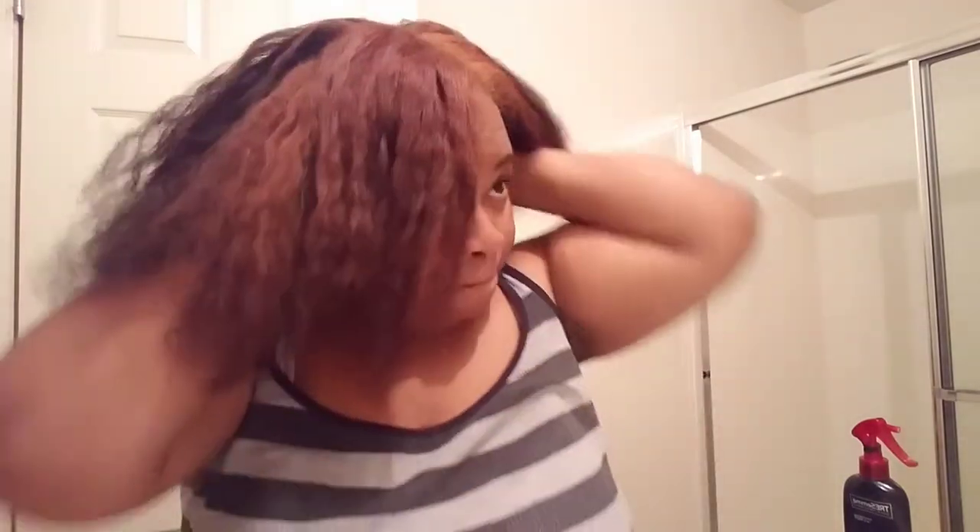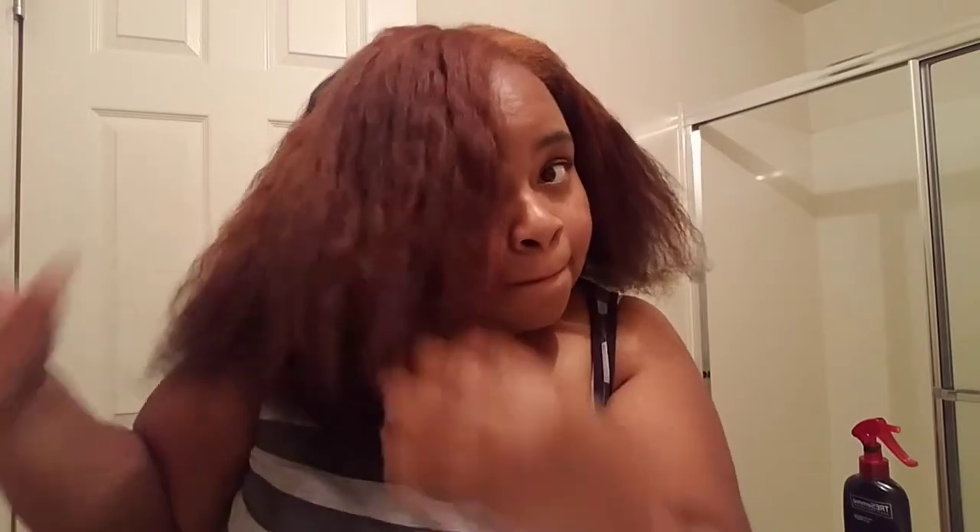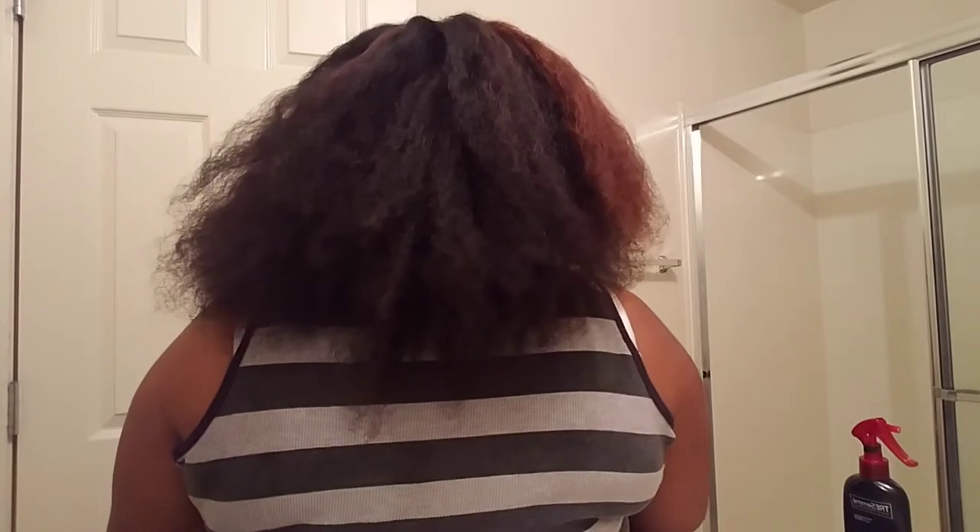Okay y'all, this is the final final — I am loving loving loving the results! It feels so good. I had a lot of oil in my hair so I think that contributed to the feel. I loved it so much. As y'all can see, I colored my hair, and even the color brings it out even more.